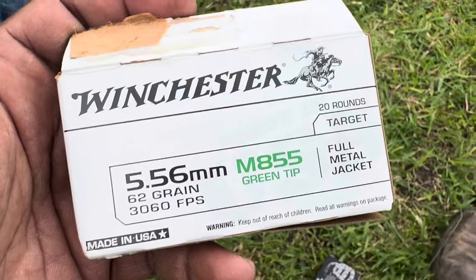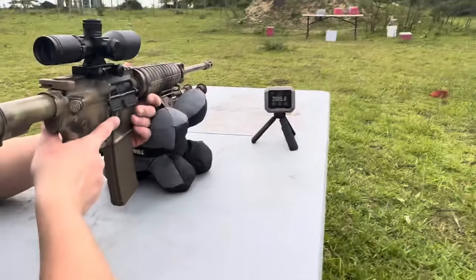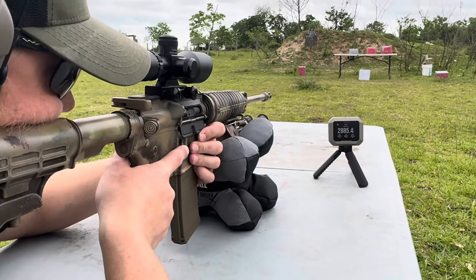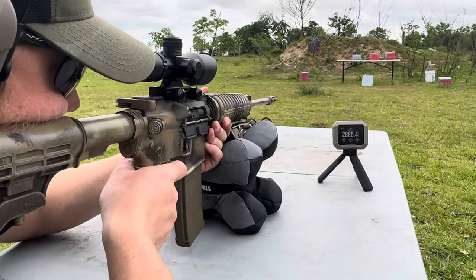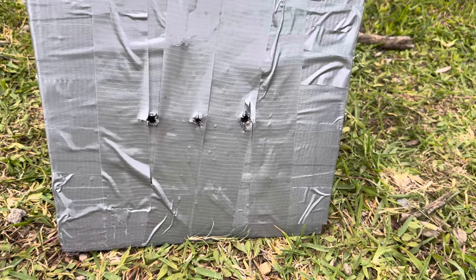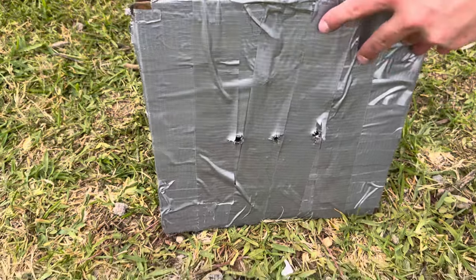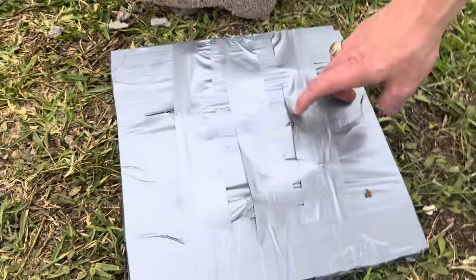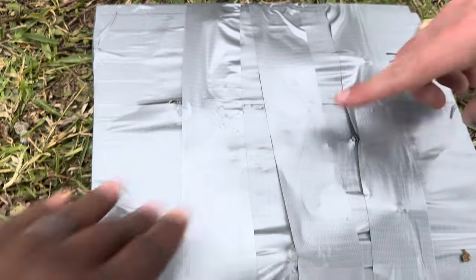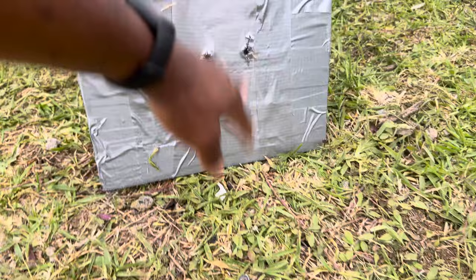Now we'll take a shot with the 556 62 grain FMJ green tip 556 round, then we'll take that thing apart and see which one did the most damage. Velocity: 2930. I just took a shot with the 556 green tip on the far right. All the entries look very similar. Let's take a look at the back side. We got a winner - winner winner chicken dinner! The 556 62 grain green tip went through. The rest of them - nothing.